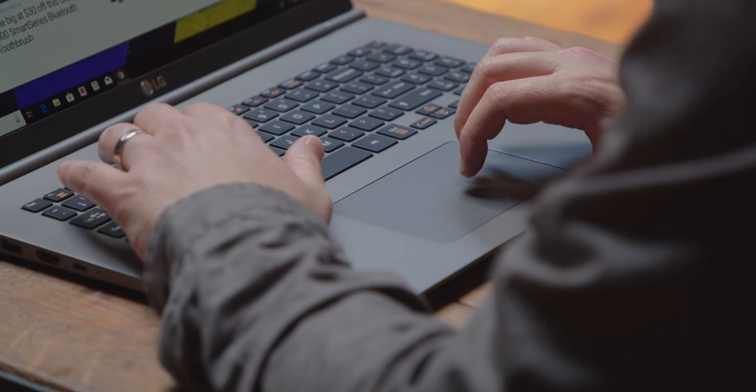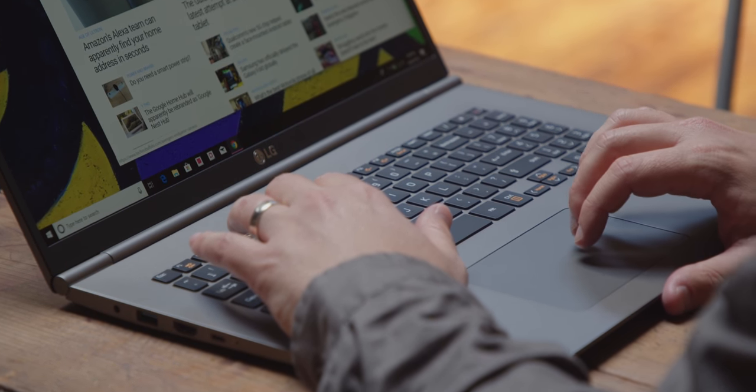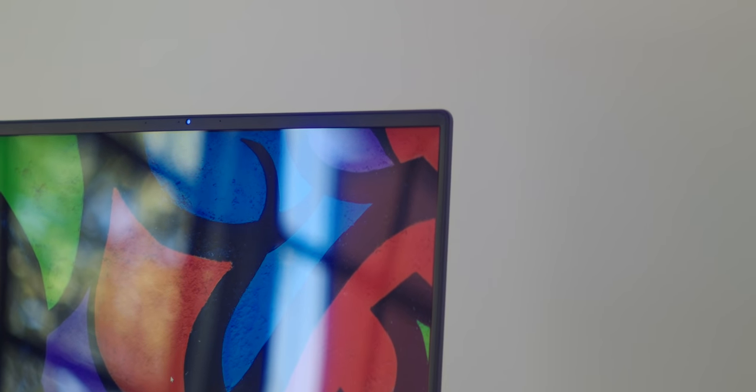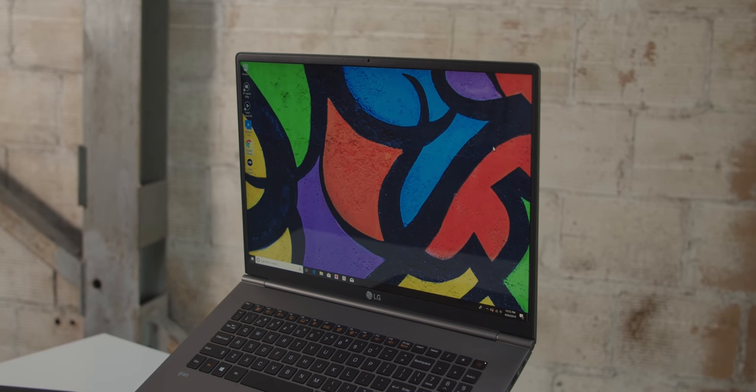Lightness obviously being the key. This is a 17-inch computer that feels like the battery is not even installed in it. But that's not true, because you're gonna get 19 and a half hours of battery life. But you're not sacrificing anything on the display front — it's 2560 by 1600, so images look great. The aspect ratio is 16 by 10.